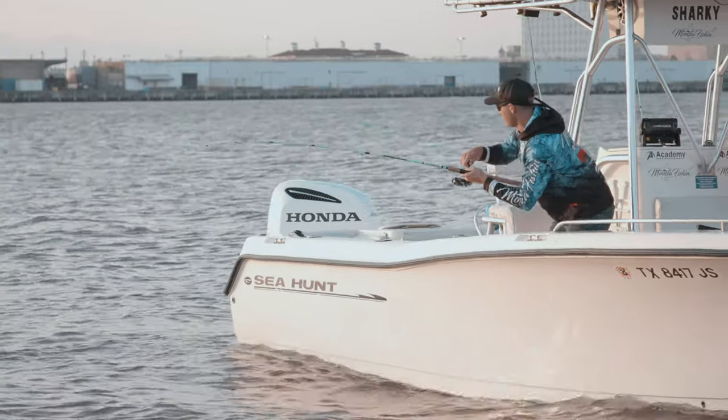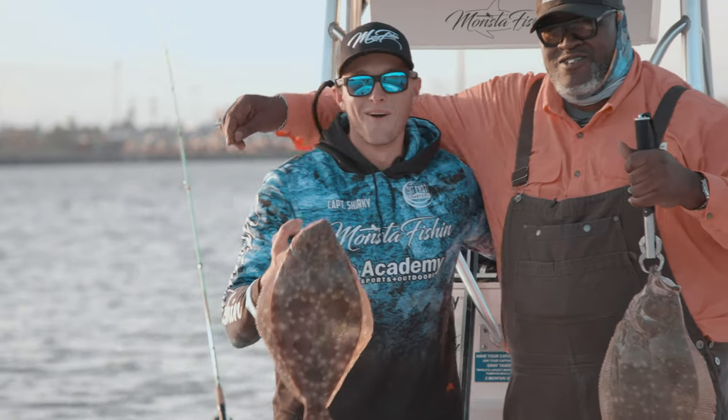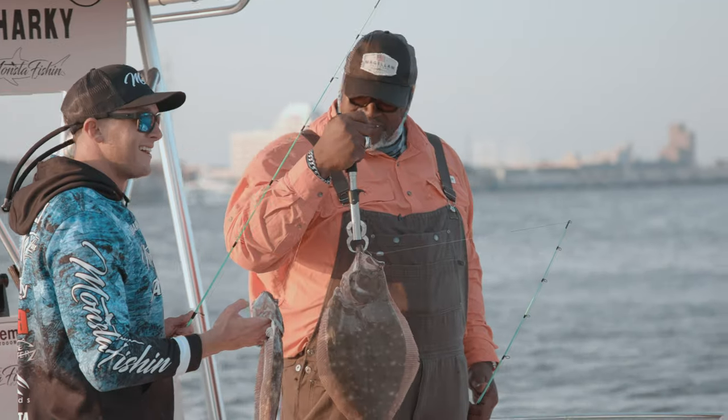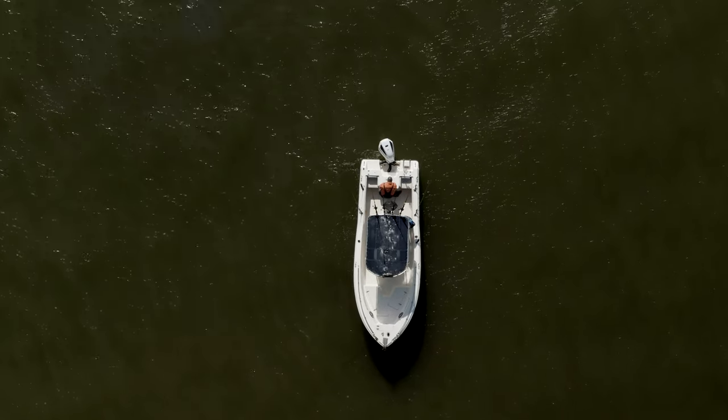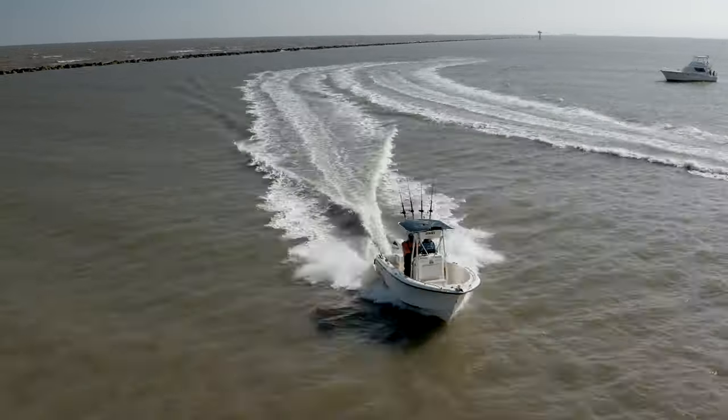That's what I'm talking about — there he is! When we get done, I'm going to make up a really beautiful crab stuffed flounder recipe. At least these fillets are going to be money. I can't wait to try. It's going to be good eating, man. It's going to be an epic, epic time.